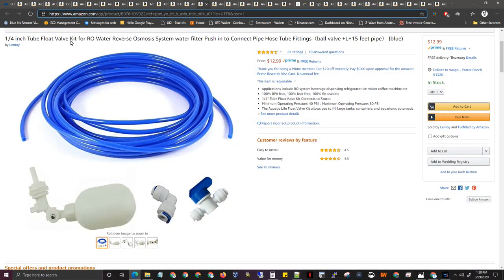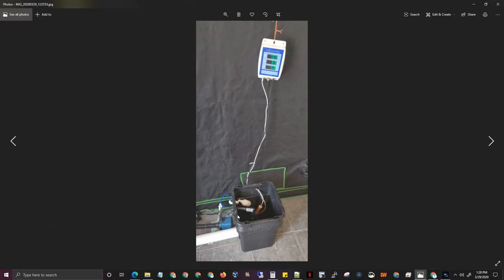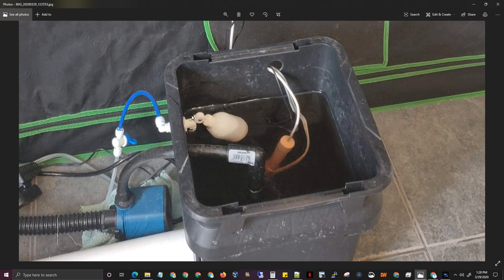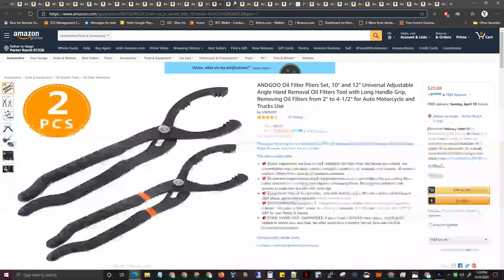One-inch tubing float valve kit — you're going to need this if you want to set up an auto top-off like I have here. This elbow comes with it — it's a cheap little thing. This white part just goes to my home water filter. I have a 5-stage reverse osmosis inside the home and I just piggyback off it and it tops off the reservoir. Towards the end of my cycle these plants are using about 4.5 to 5 gallons a day, and my filter can do 50 gallons a day — no problem.